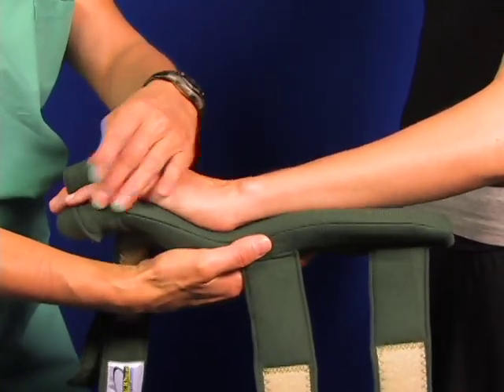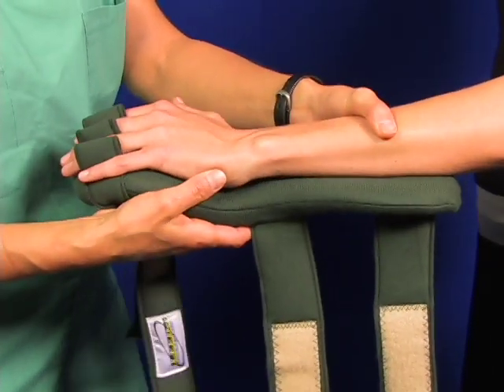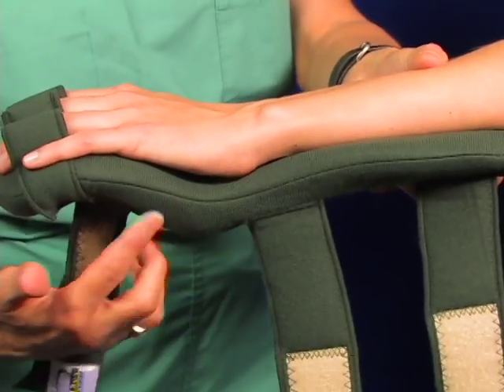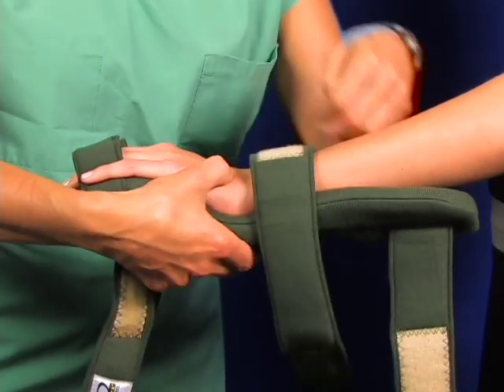Now place the hand against the contour of the splint. The finger separators go in between the fingers. The flexi-core frame can be adjusted for just about any condition, including hand drop. Adjust the flexi-core frame to accommodate your patient's clinical condition.